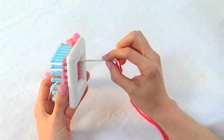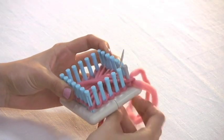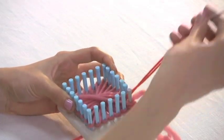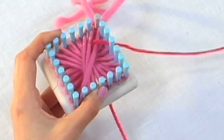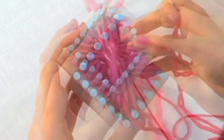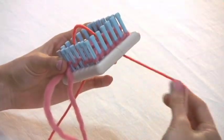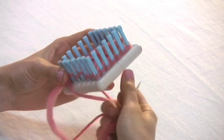I've threaded this tapestry needle, and I'm going to start by putting it through one of the rosette loops from the underside of the loom. Pull the yarn up, giving yourself a nice amount of yarn to keep going around. Now I'm going to pull my tapestry needle through the loop in the rosette on the opposite side.